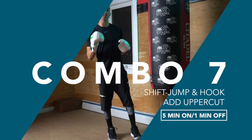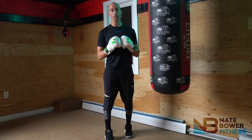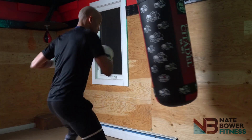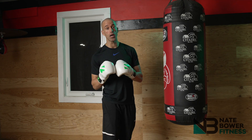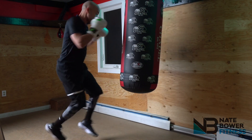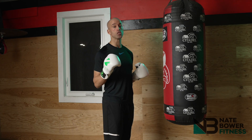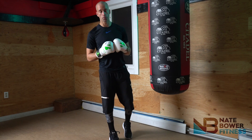Combo number seven: the shift, jump, and hook. Shift in position, jump up in the air, land, and throw a sharp hook to finish the fight. Mike Tyson used this one often — it's all about rhythm and power. If you want to add on to this one, add in the uppercut for a little added extra flavor. Think about this one as being all power, all rhythm. When you feel your feet and body moving with the shift, jump, and hook, you will love the feel of combo number seven.